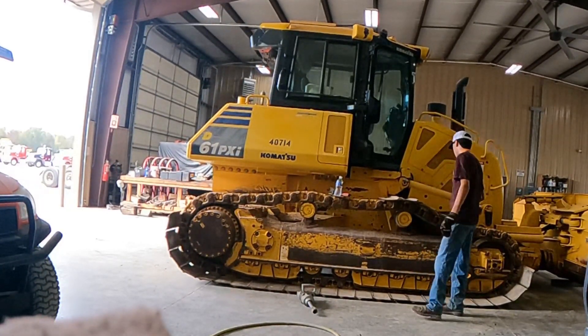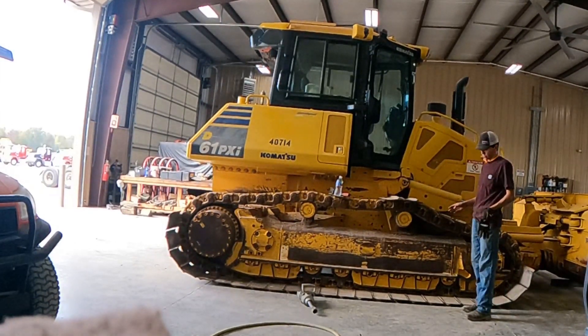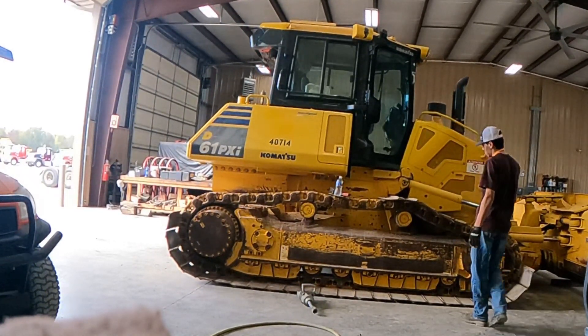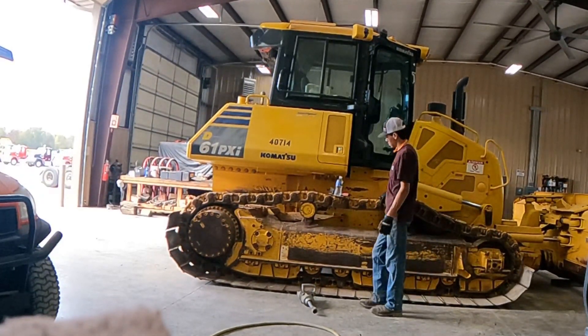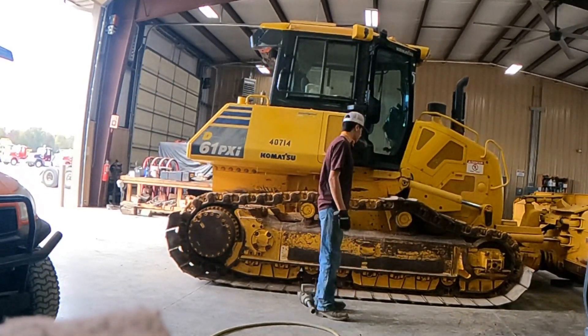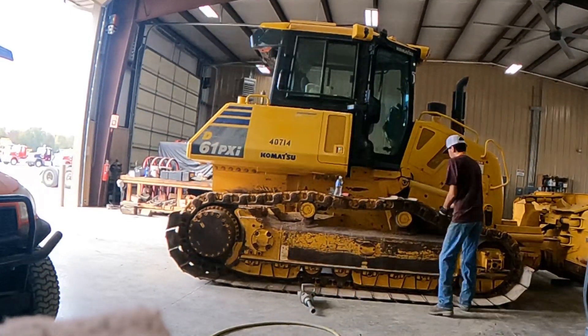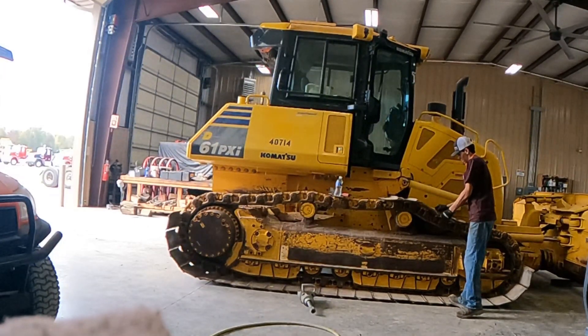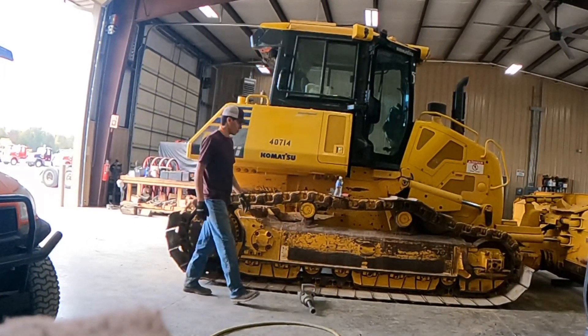I'm probably going to loosen up the ones on the other side and since I'm not going to record that side, that's probably going to be it for today. Just take these off the other side and I'll see y'all tomorrow - hopefully Wednesday we can start putting the new pads in. I'm also going to have to find a way to connect my phone to the GoPro.